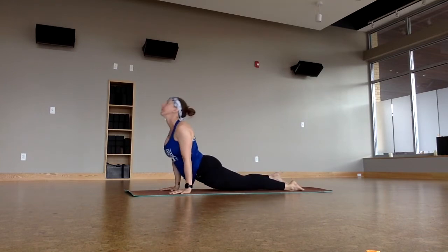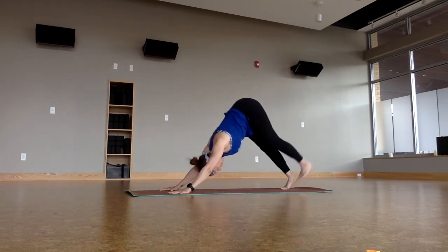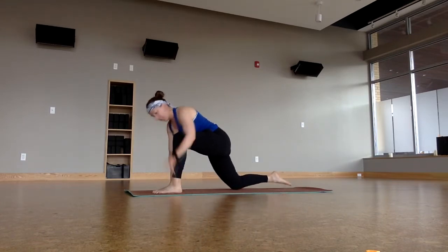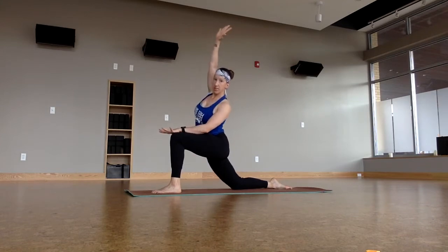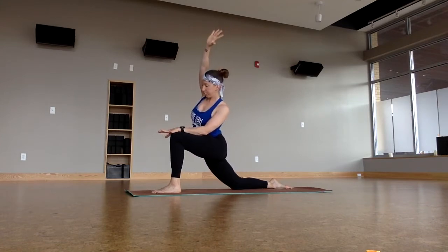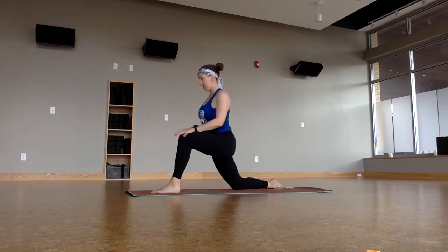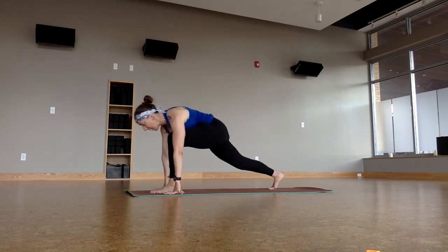Inhale upward facing. Downward facing. Left foot forward, low lunge. Take the right knee down. Left hand to the knee. Right hand reaches, tilting to the side. Back up. Take the hands down. Curl the back knee under. Lift up. High lunge.